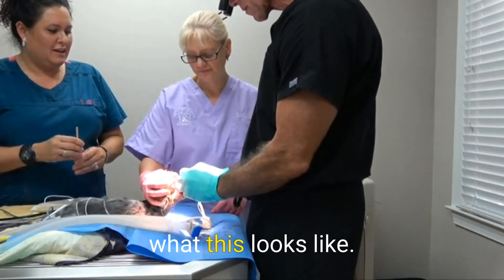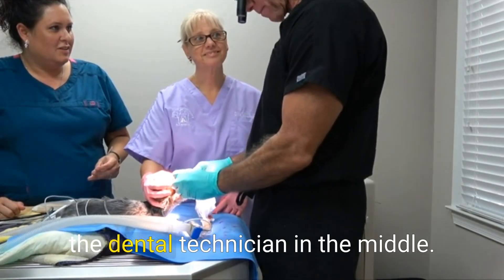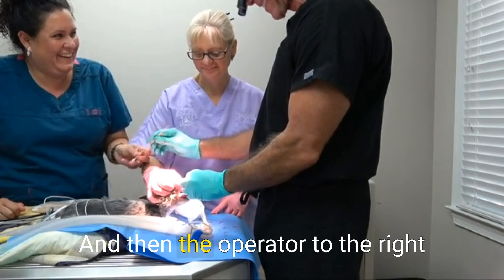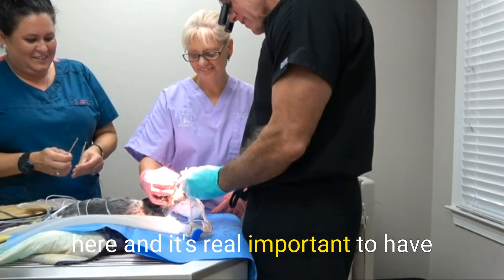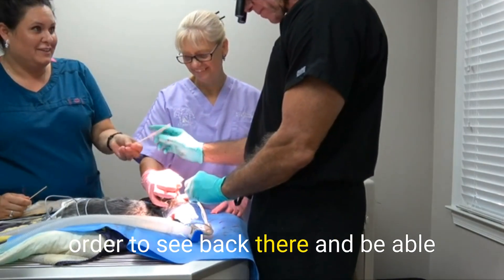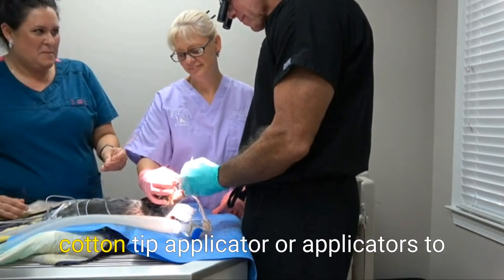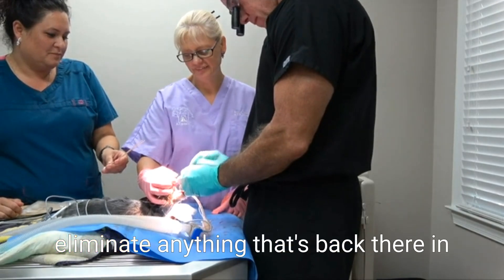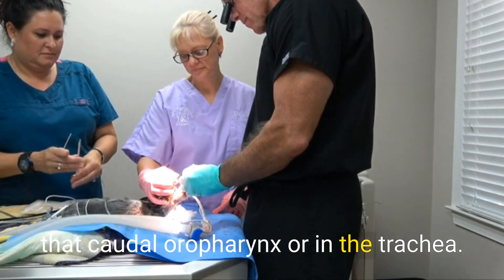Backing up, this is what this looks like: the anesthesia tech on the left, the dental technician in the middle, and the operator to the right. It's very important to have magnification and great lighting in order to see back there and fine-tune your approach with the cotton tip applicator or applicators to eliminate anything in that caudal oral pharynx or in the trachea.